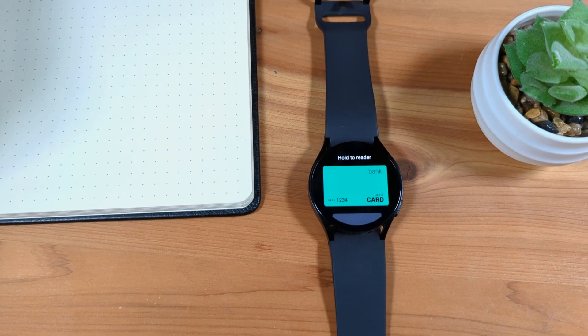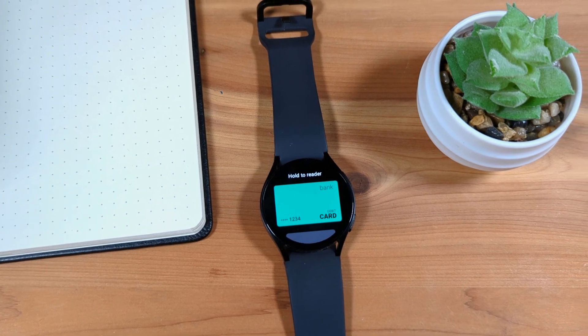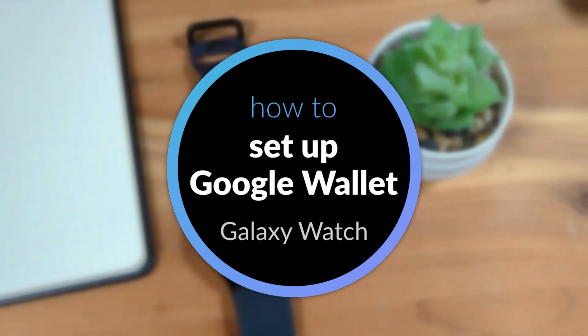In this video, we'll look at how to install and set up Google Wallet on your Samsung Galaxy Watch. I'll be using a Galaxy Watch 6, however these instructions should be the same for all Galaxy Watches running Wear OS.